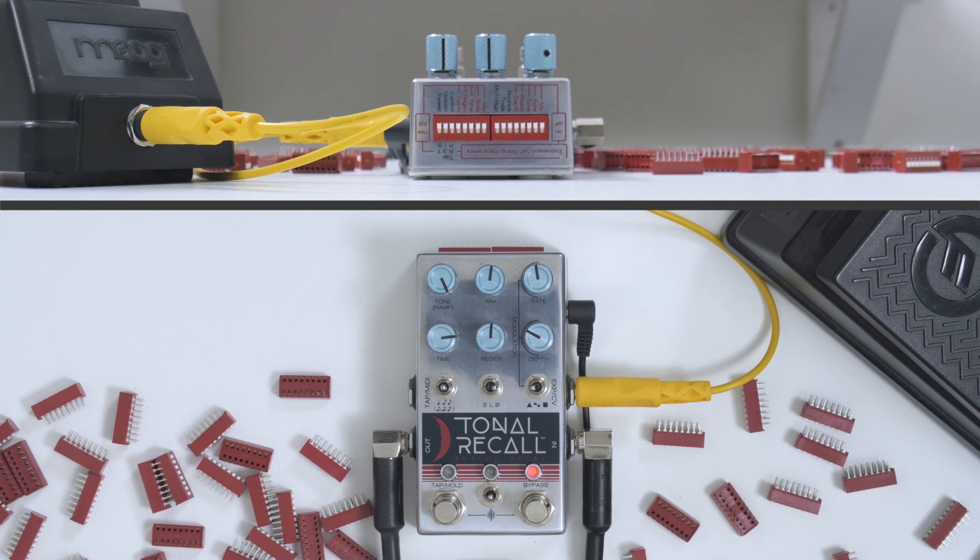Thing number two that the Dipswitch can do: control. It allows you to have a deeper level of control over the effect than the knobs and switches on the pedal's face allow. This could mean external stuff like expression or CV, or this could mean accessing the internal modulation called ramping. We'll get to that later. Let's start with expression — it's familiar and it's easy.